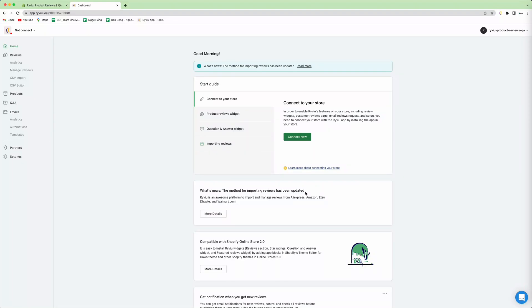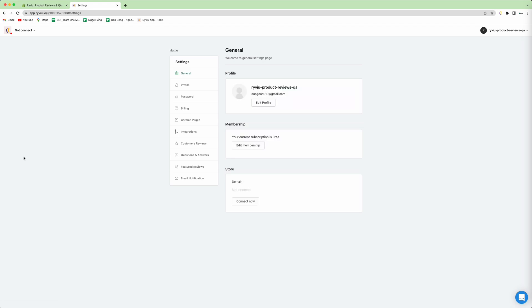Hello, so today I will show you how to install review into your Shopify store. So first, you need to click on settings, and then you press connect now.